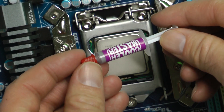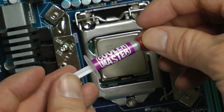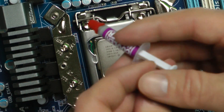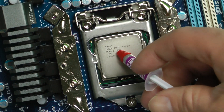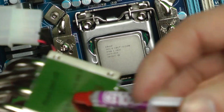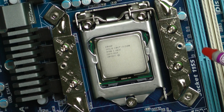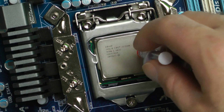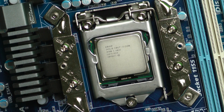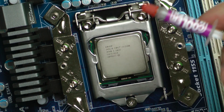Here's the thermal paste — Cooler Master is nice enough to give you some. Like I said, top notch company, great products. You just break this thing open, put a little here, mush the two together, kind of move it around and it should be good. You just don't want a direct bond without thermal paste — the thermal paste will help the heat sink dissipate heat better.